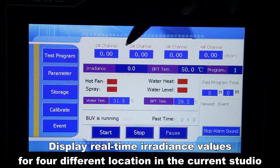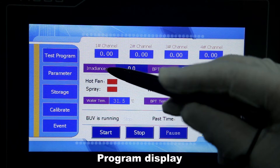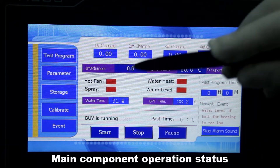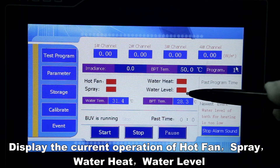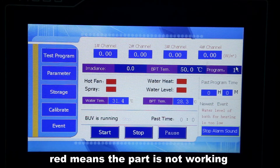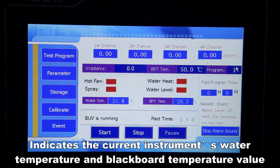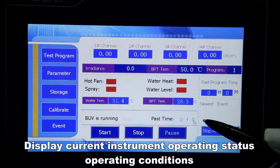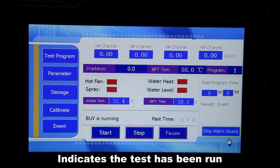Channels one, two, three, and four display real-time irradiance values for four different locations in the current studio. The program display shows the irradiance value set by the current running program, the temperature value, and the currently selected program number. Main component operation status displays the current operation of hot fan, spray, water heat, and water level — green means the part is working, red means the part is not working. The temperature display indicates the current instrument water temperature and blackboard temperature value. Running status displays current instrument operating conditions and the time that each condition has been running.